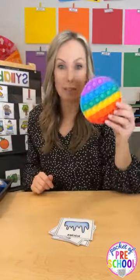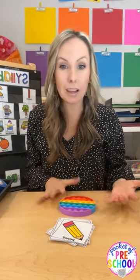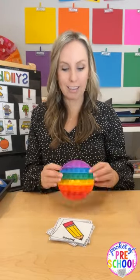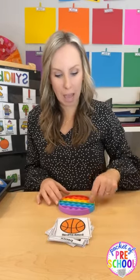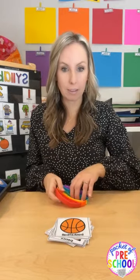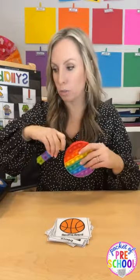You can also do pop-its if it's not a distraction. New word: 'pencil' — they just pop and pop anywhere — 'pen-cil,' two. Then flip it over and start again. 'Basketball' — they pop it and pop it back. Just a little fun hands-on tool to make counting syllables more fun.